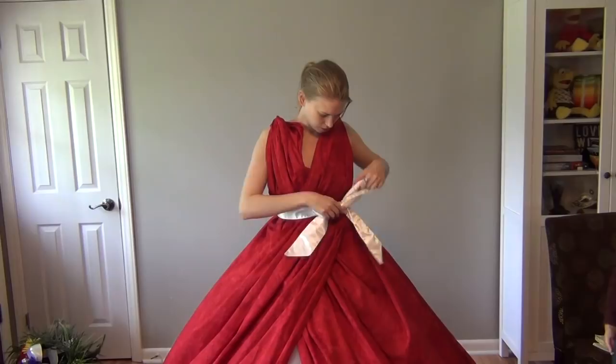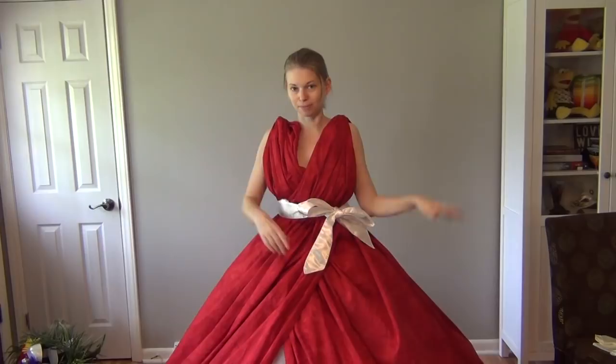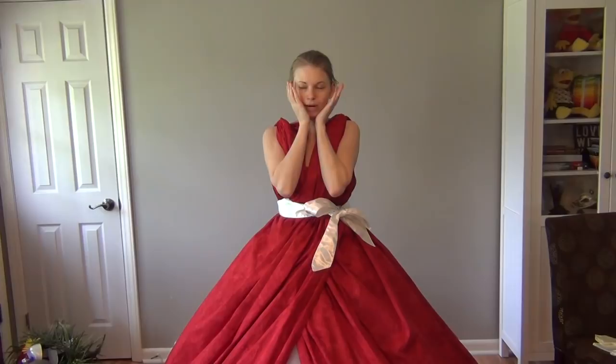That looks good! Now two final steps: I'm going to put on my mask and my gloves. Once I put the mask on, I can't talk because it presses against my face and I become very muffled. So I'm going to put it on, show it off, and that's it. I hope you enjoyed this video!